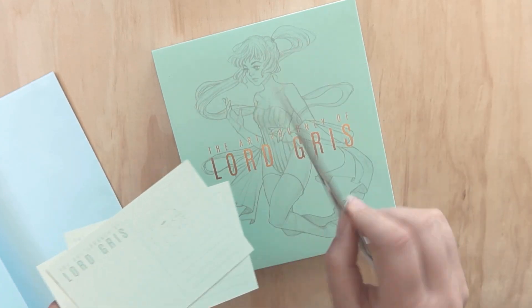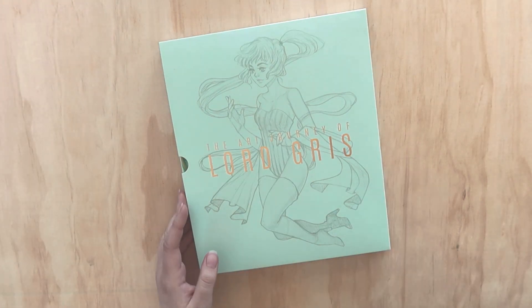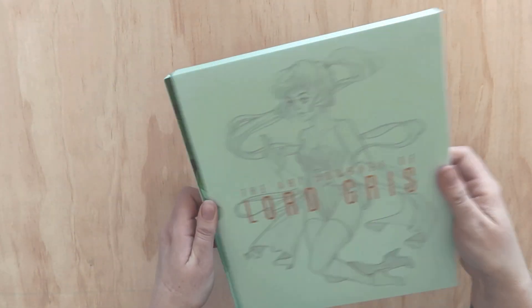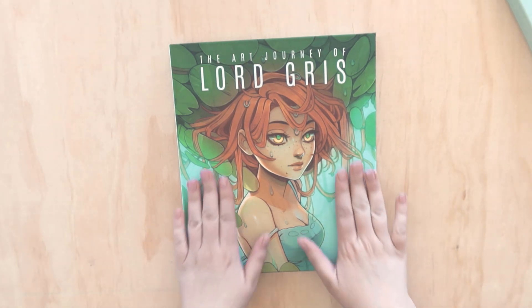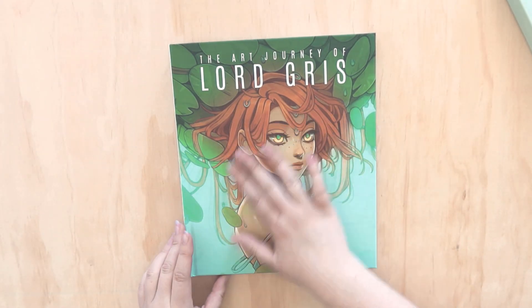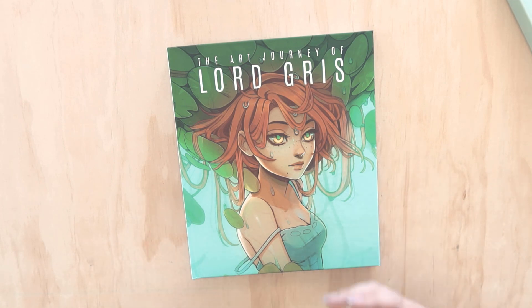Let's get into this - I can't wait. It feels lovely, almost like a velvety finish, or just very smooth. The print quality of the cover is already so, so vibrant.